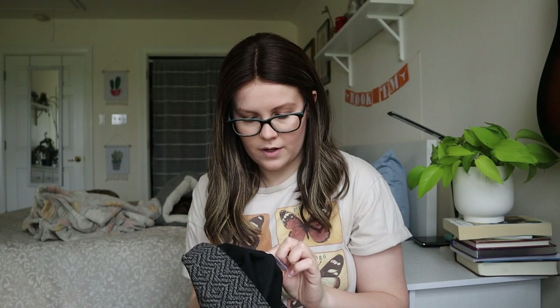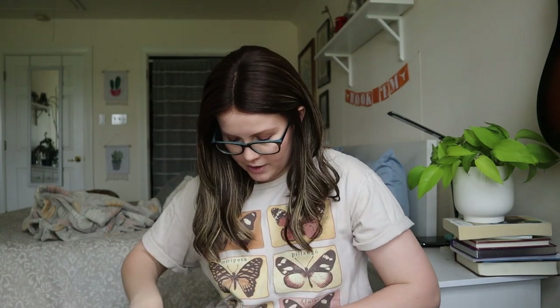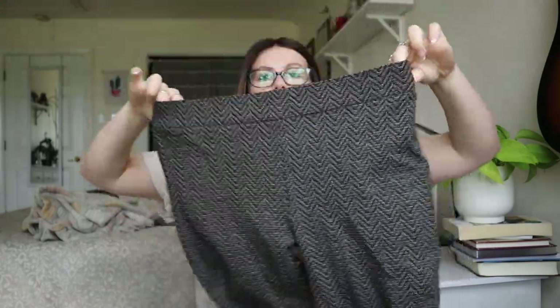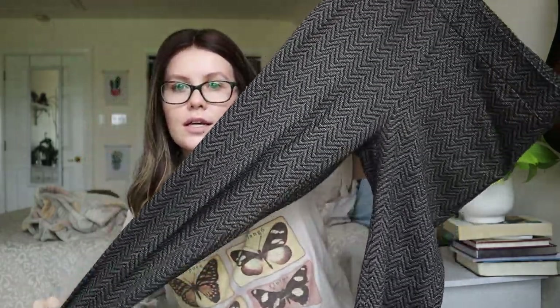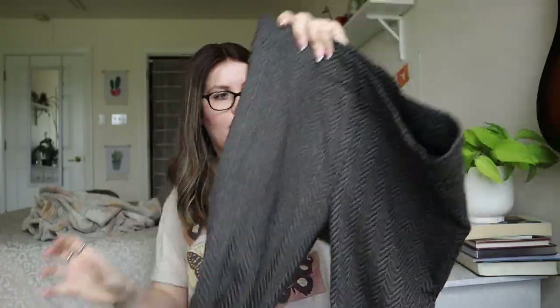Loft leggings, size medium — these are sellable. They look really nice and in really good condition. I'm happy with these, I don't hate them at all.